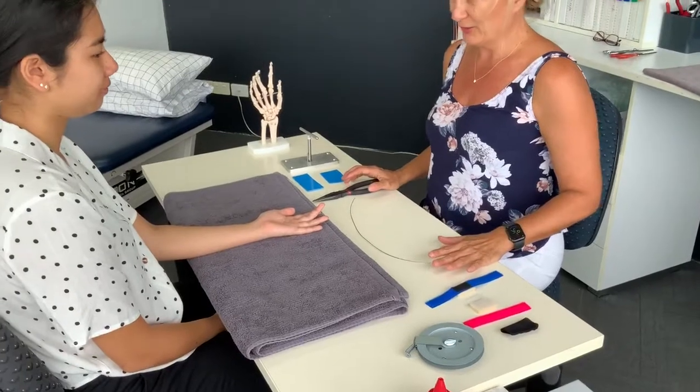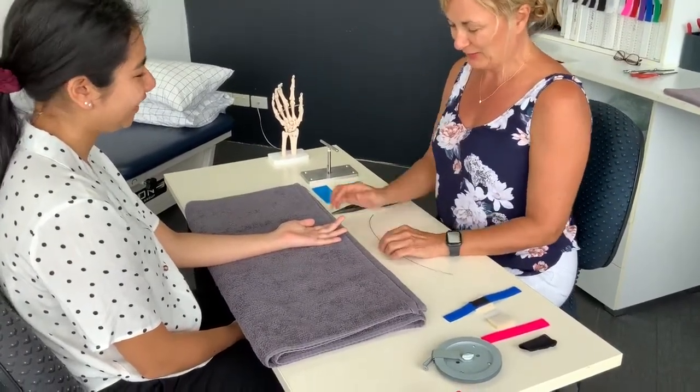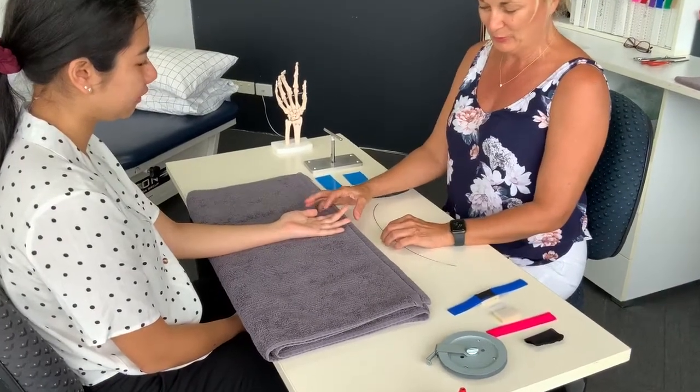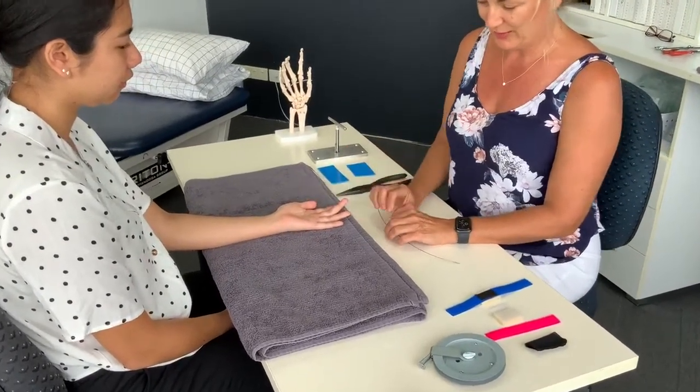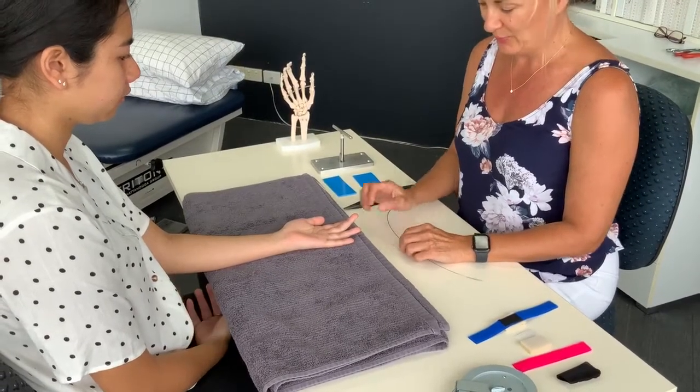I have this very prepared bent finger here, and what we're going to use the capener for is to help gain, regain extension back to the PIP joint.